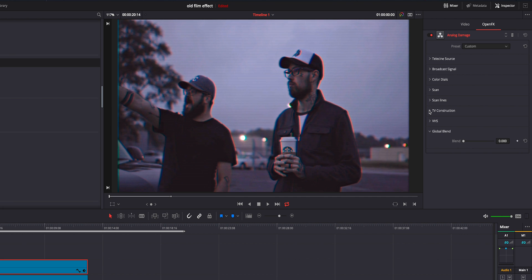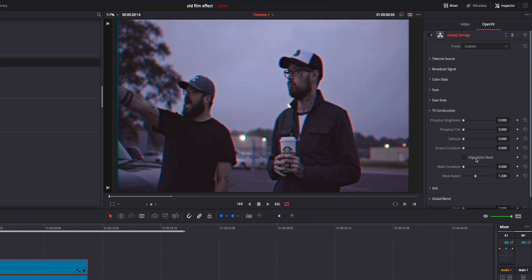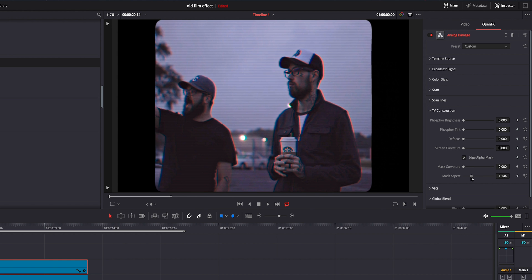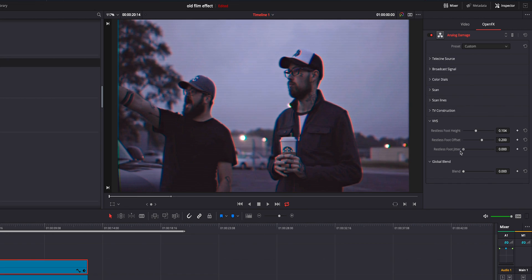If you're going for that real old super eight look, inside the TV construction tab they have the edge alpha mask. If you click that, you can mess with it however you want — make it as small as you want — but if you really don't want that, you can just unclick and not have it on there at all. On the foot jitter, I like to add just a little bit, but if you get too much it gets kind of crazy. Then you have your blend option — I like to blend the original footage maybe four to five percent somewhere in the middle.